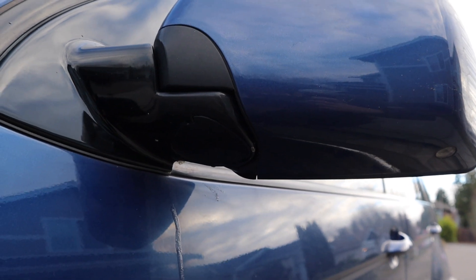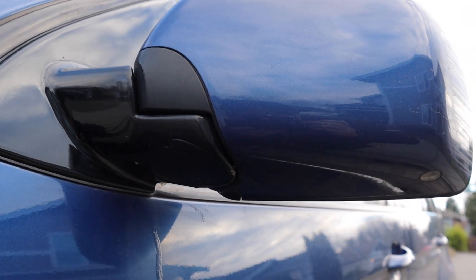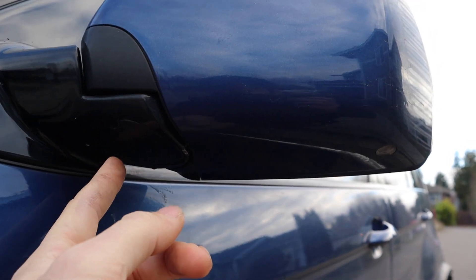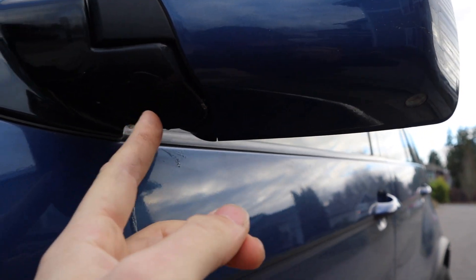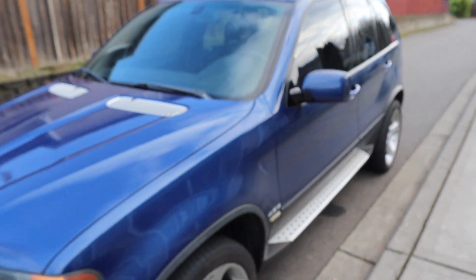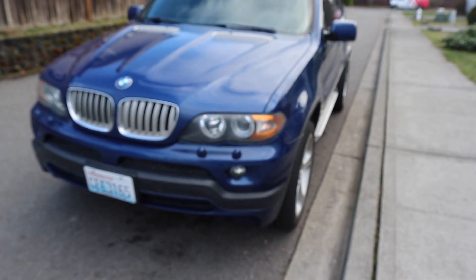They have a cover here, so you pop that cover and apparently it has either three or four torx bolts — you tighten those and it should work. That's what I heard, but I'm not entirely sure. Obviously I'll do that, but if it doesn't work I'll pop them and see what's going on. First though, I want to see what's going on with the fog lights.